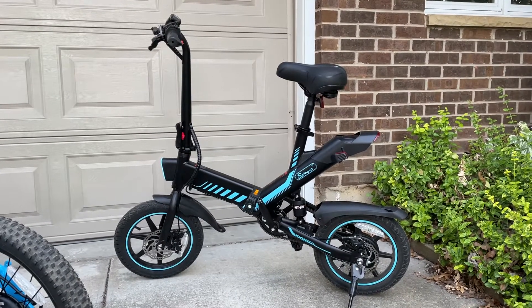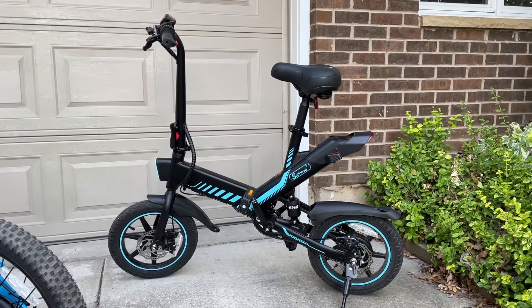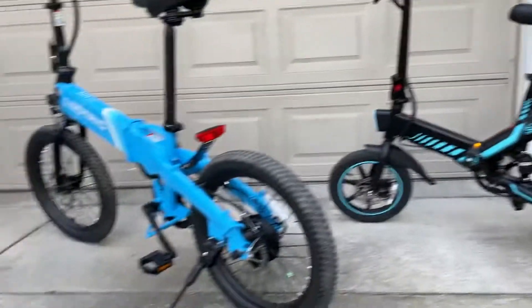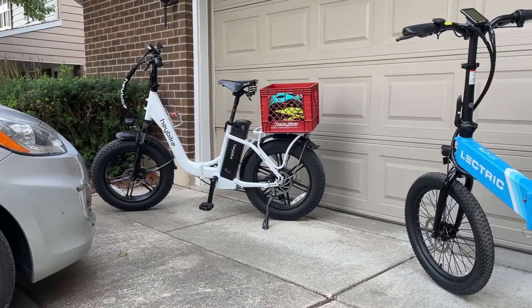Hi guys, this is going to be my review of the Sail Novo e-bike, available on Amazon. I'm just going to hit some quick points and then compare it against my other two e-bikes, the Electric XP Lite and the Hay Bike Ranger.